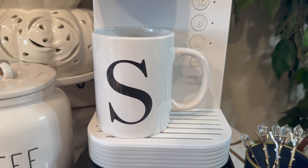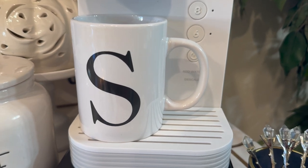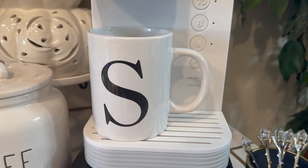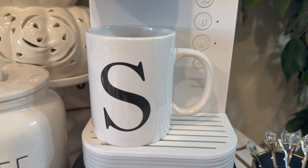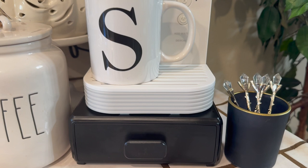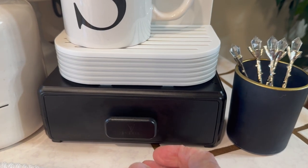That mug stands for Sam, my husband. I had an L one but I foolishly threw it away — I was so upset. Usually when I get a new mug I have to throw away something old, and I threw it away, so I regret it. I'll be using hubby's mug; it's black and white. And then here is the new addition.